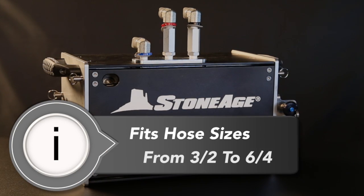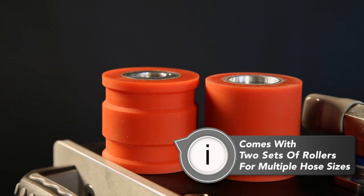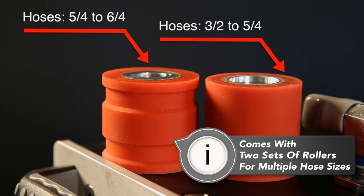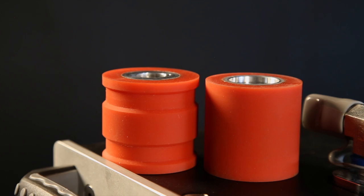It will fit hose sizes from 3.2 to 6.4. It comes with two sets of rollers — one set has a groove to accommodate hoses from 5.4 to 6.4, and one set of smooth rollers for hoses smaller than 5.4 down to 3.2.